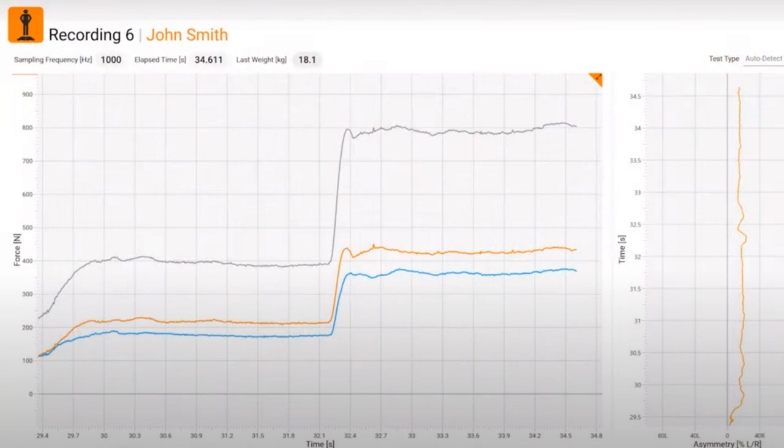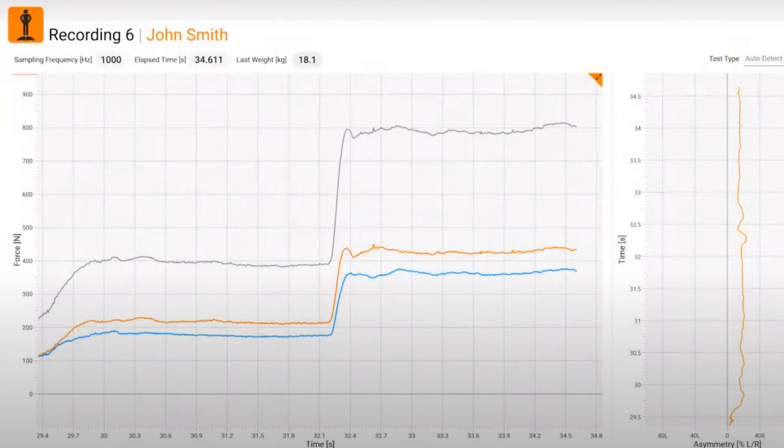Now that you've collected data from your isometric mid-thigh pull using a consistent protocol, what about the analysis? The first thing to do is check the trace — the raw force-time curve — and look for errors in the data. Two key things to look out for: firstly, check for a counter-movement, which shows up as a dip in the force trace at the start of the test. You may even be able to see it with your eye whilst doing the test. If the athlete has even a tiny dip, a tiny counter-movement, then it has not been a true isometric test.